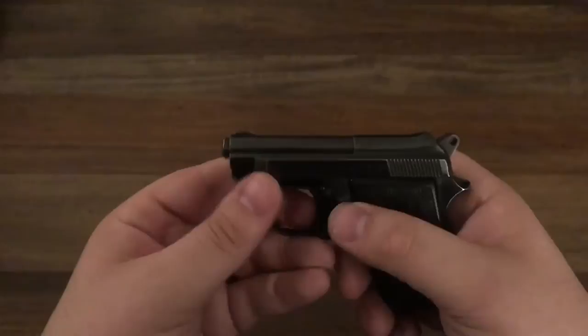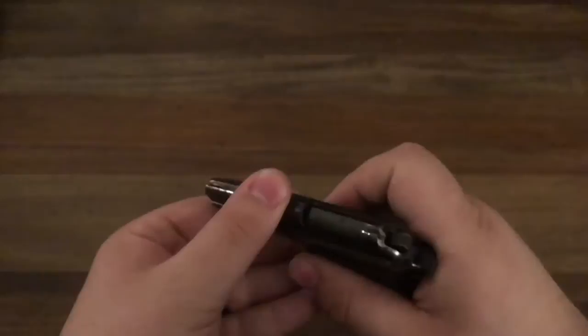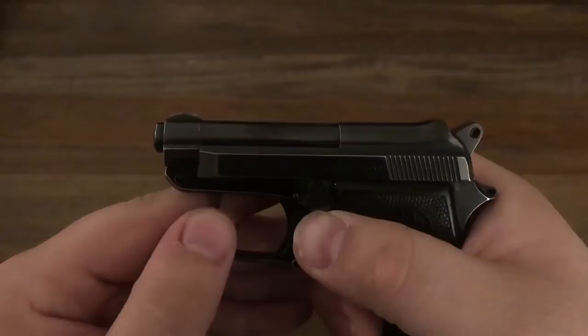As unreliable as this gun shoots, I'm probably not going to carry it — maybe just for nostalgia, just for fun. But it's just a cool gun. And that pop-up barrel feature is just the coolest thing in the world — just this switch right here and it just pops right up.